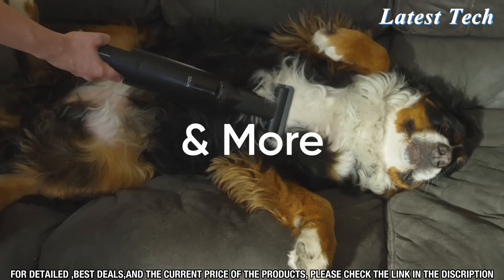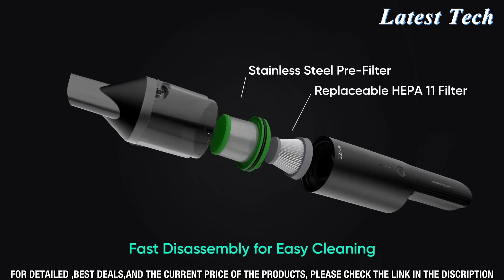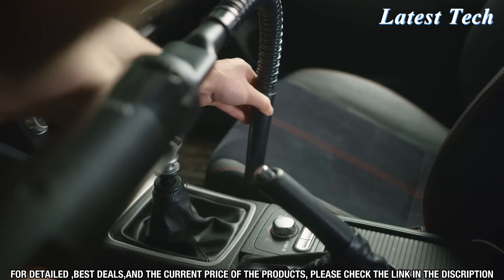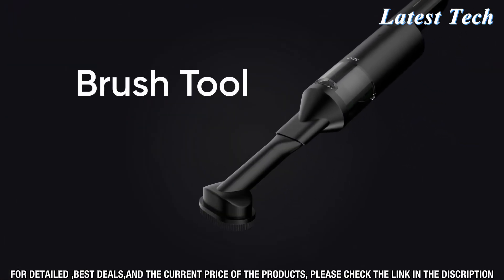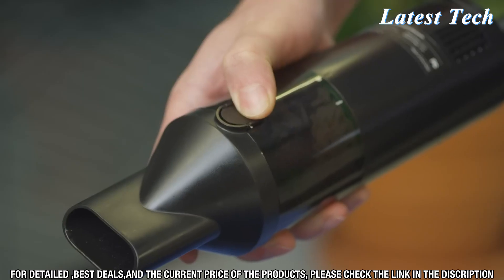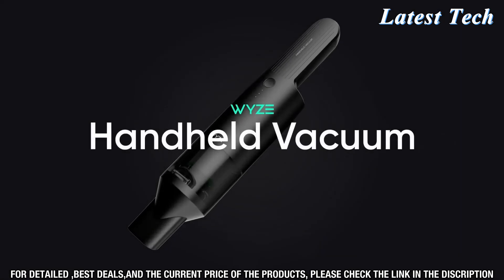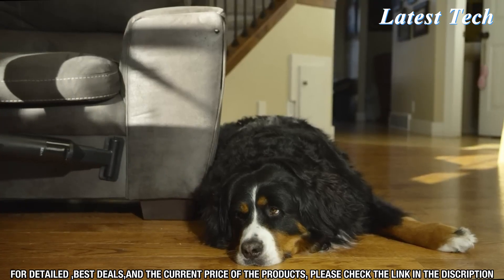The lightweight design and ergonomic handle make it easy to carry and store, and the powerful battery lets you clean for up to 30 minutes on a single charge. The Wyze Cordless Vacuum Cleaner comes with a 3-stage filtration system that captures particles down to 0.3 microns, while the detachable hand vac allows you to clean smaller areas with ease. With its LED cleaning indicator, you'll always know when your vacuum needs to be emptied.